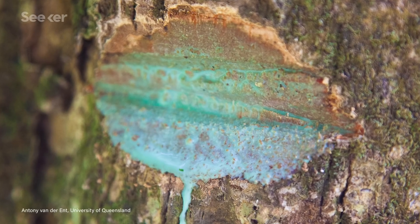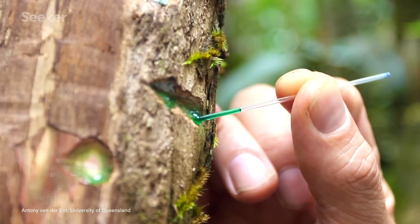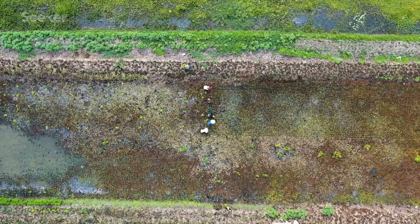Some plants are totally metal. And I'm not just talking about Venus flytraps. There are plants that literally ooze metal. And we're farming them!